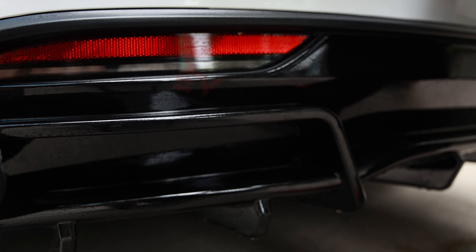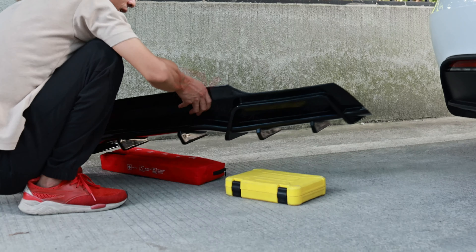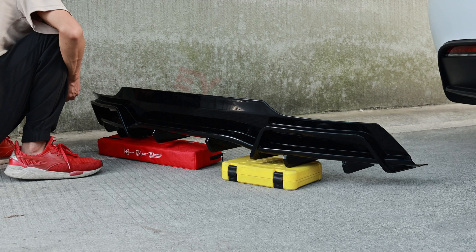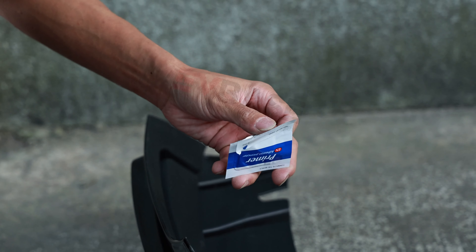It can effectively protect the back end from damage. We provide strong 3M tapes to ensure the lip won't fall off on the road. Made of waterproof material for all weather use. Now let's get to the install.